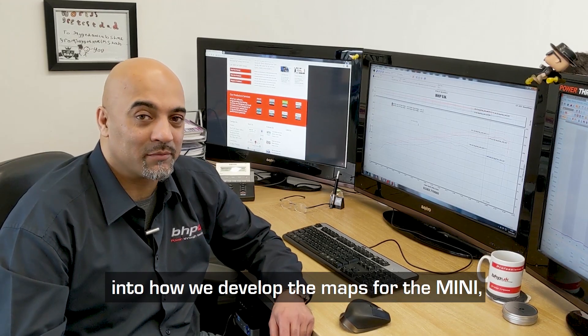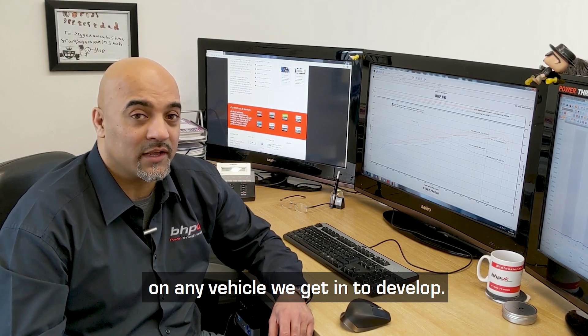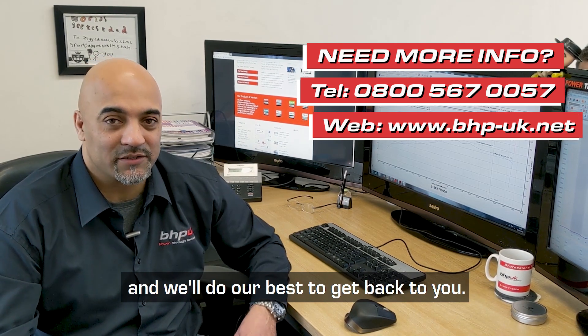So that's a brief insight into how we develop the maps on the Mini. It's the same process that we use across the board on any vehicle we're developing. If you've got any questions or comments, just drop them in the comment section below and we'll do our best to get back to you.